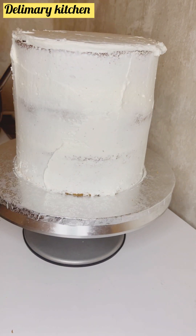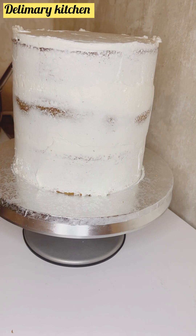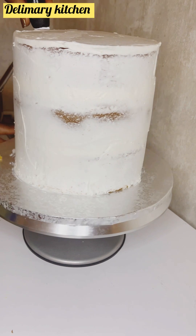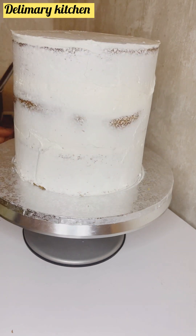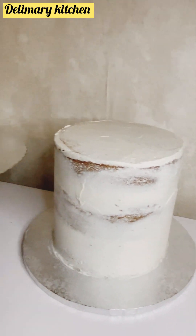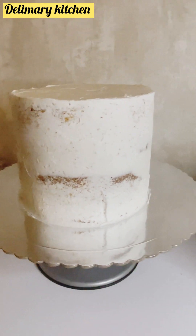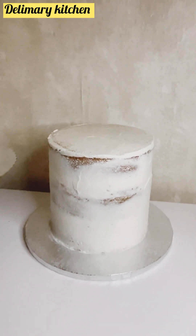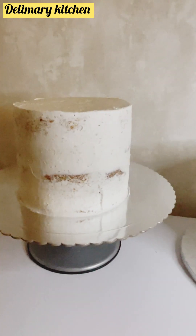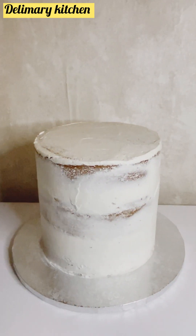I'm going to be adding the link for my American buttercream recipe — go and watch it, copy it, and try it, because practice makes perfect. I wish everyone a happy new week. Thank you for watching and stay tuned for another wonderful video coming up this week. You can see the finish — this is the first coat, and I'm going to be showing you the final stage and decoration of this amazing cake. Thank you for watching, stay tuned, bye!